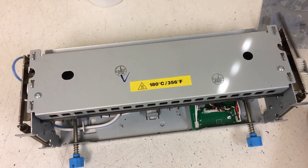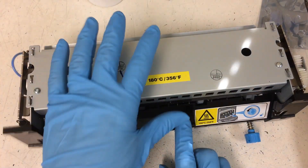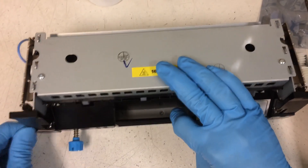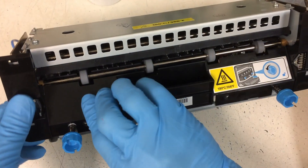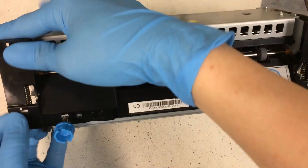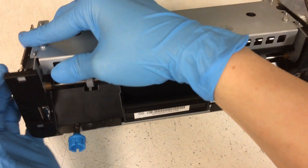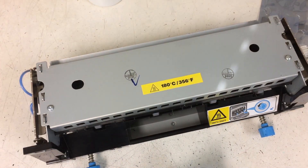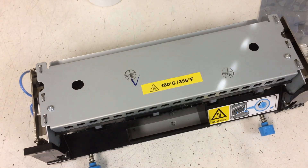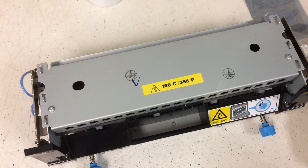Put the cover back. It should line up. It's done.